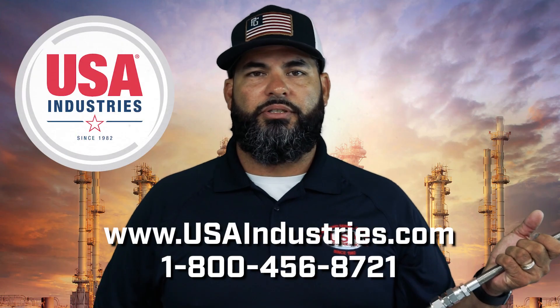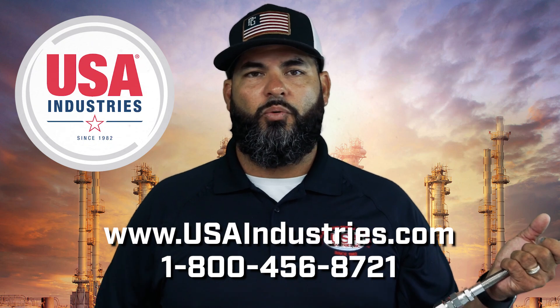If you have any further questions, please visit our website or give us a call. We're open 24-7.